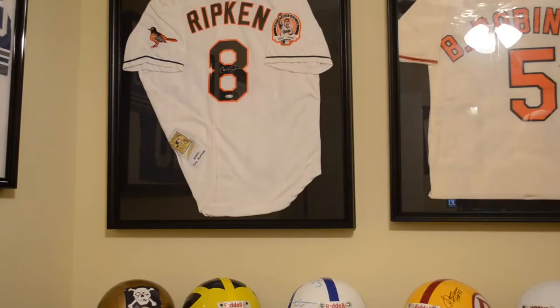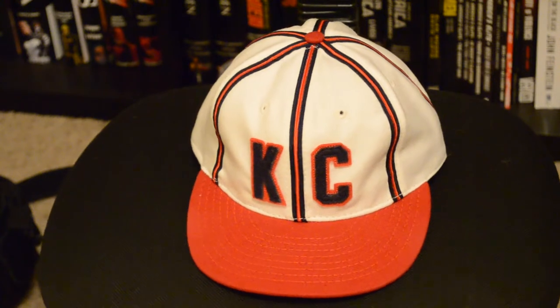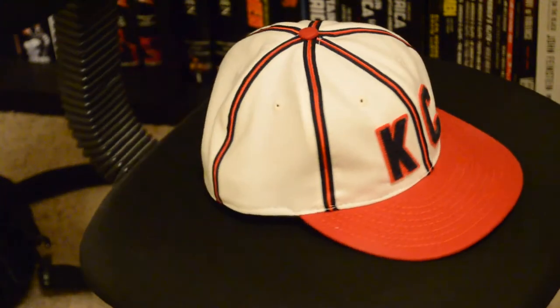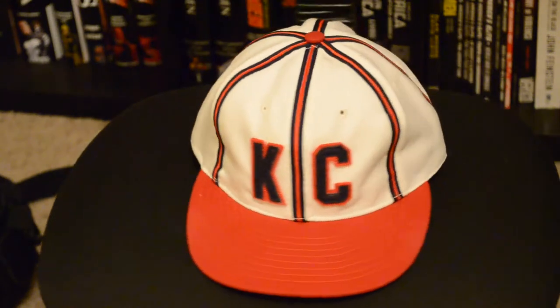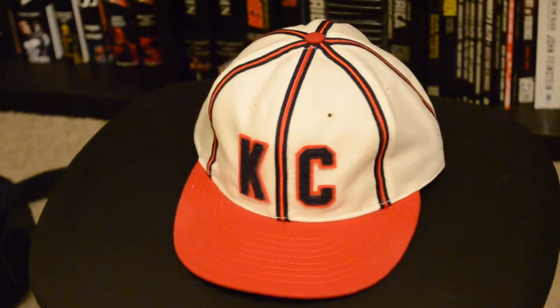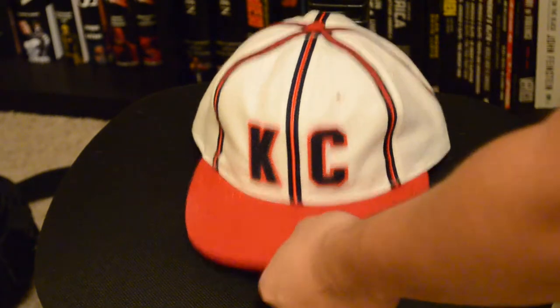Hey guys, it's Ajax and I'm here to do a review of the 1942 Kansas City Monarchs hat from Ebbets Field Flannels. This was a Negro League team back in the day. This hat was worn by Satchel Paige, who is a legend and a baseball Hall of Famer. If you don't know who I'm talking about, it's just best to look them up.